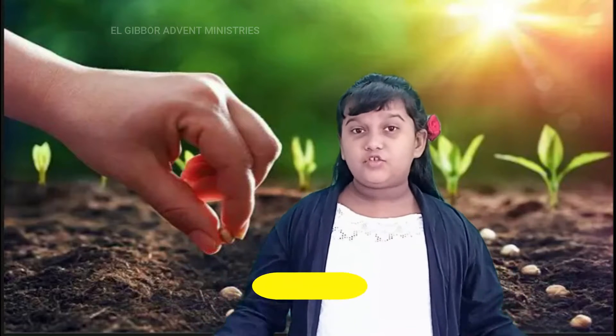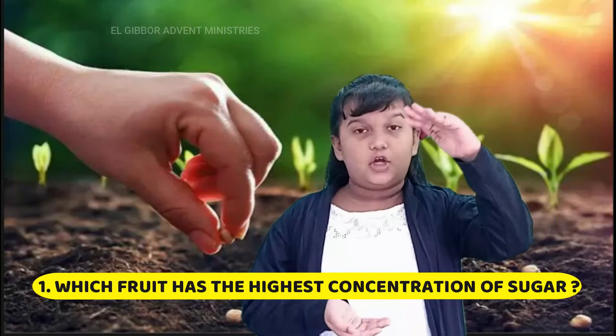The first question was: which fruit has the highest concentration of sugar? And the answer for that question is lychee. It has 29 grams per serving.